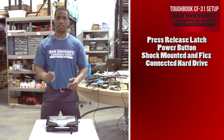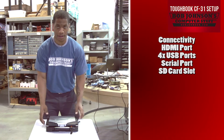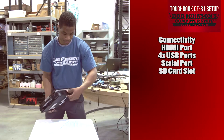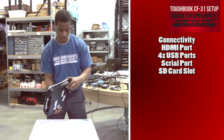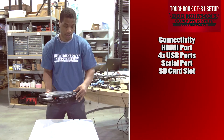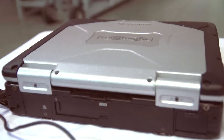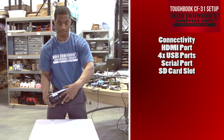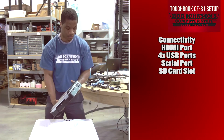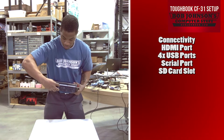The Panasonic Toughbook CF-31 has great connectivity, including an HDMI port located on this side of the computer, four USB ports including two here as well as two more on the rear edge, a serial port, and an SD card slot.